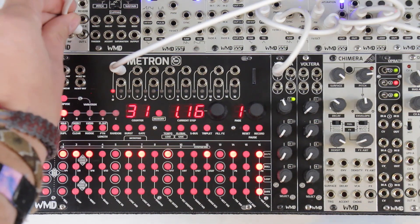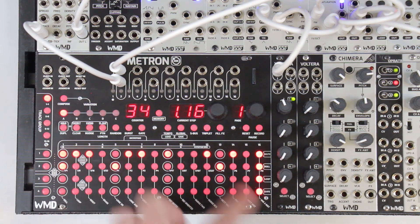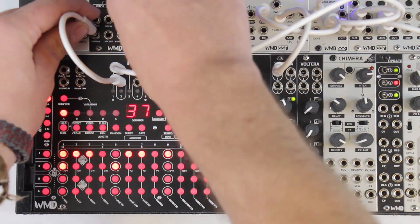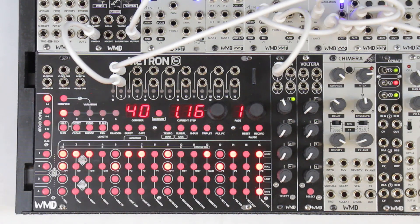Now we just add a little kick drum to our action. I'll go out of channel two here for that and bring that in. I put that into fracture — kick drum. And there you go. We made a sequence super super fast. So that's basic pitch sequencing.